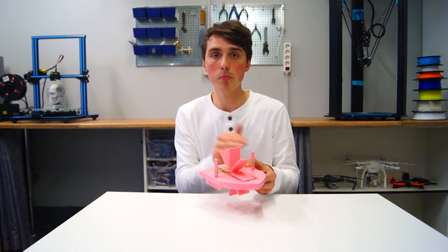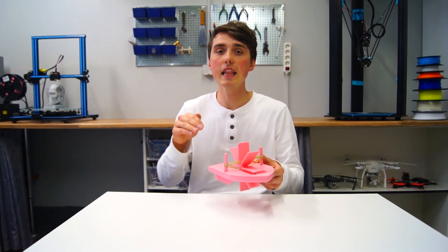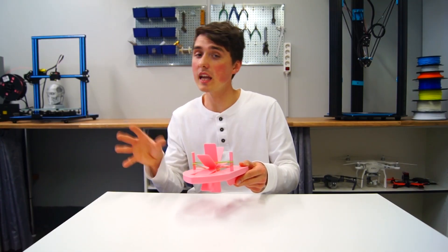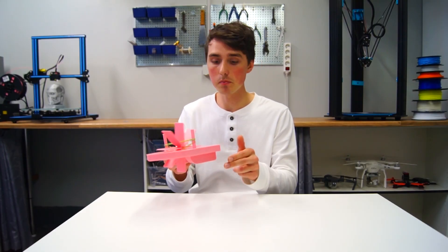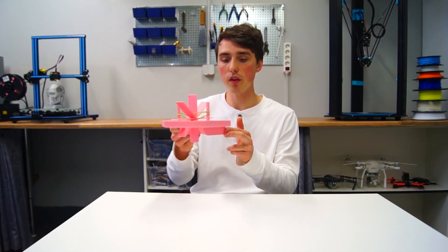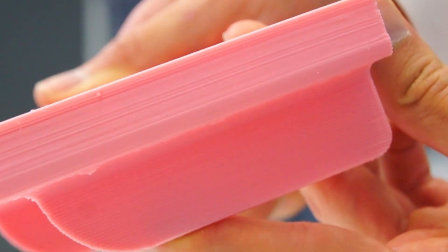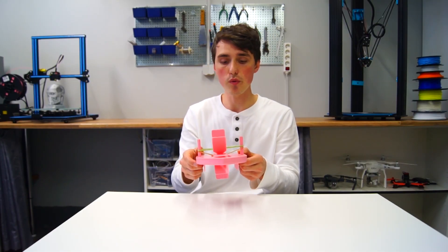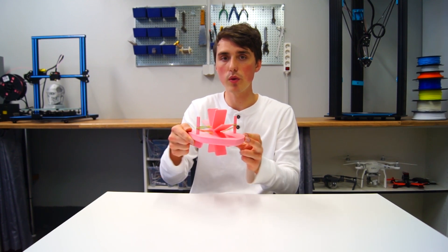Basically every single printer is equipped with a 0.4 millimeter nozzle, which limits you to a 0.3 millimeter layer height. But with a 0.8 millimeter nozzle you can step it up all the way to a 0.6 millimeter layer height, and it still looks quite decent. I was able to print this entire boat — with propeller and pins — in just under three hours. That's a quick tip if you want to print something really fast.